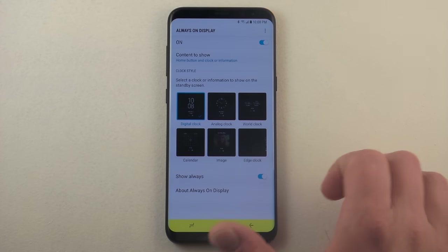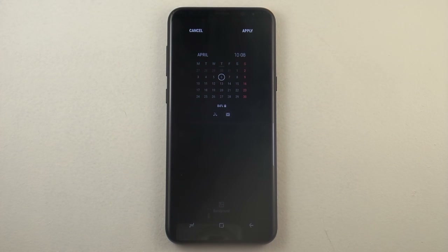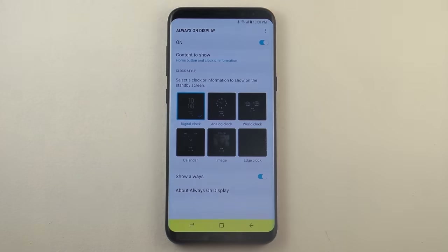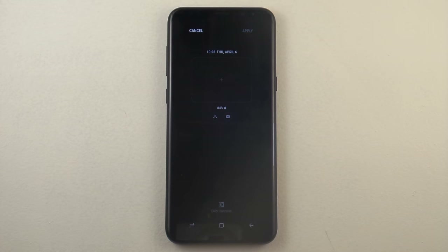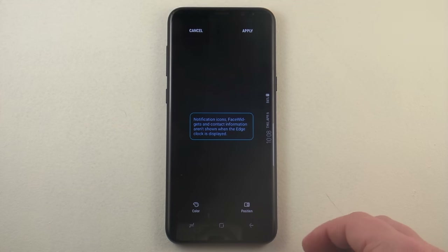You have the analog clock in the middle, world clock, and here is your calendar. So if somebody says let's do something on the 21st and you always have to look at the calendar to see exactly what day that is — which I'm one of those folks — then the calendar right here will be something for you. You also have the option for image, where you'd be able to put an image inside of there on the always on display, and the edge clock.